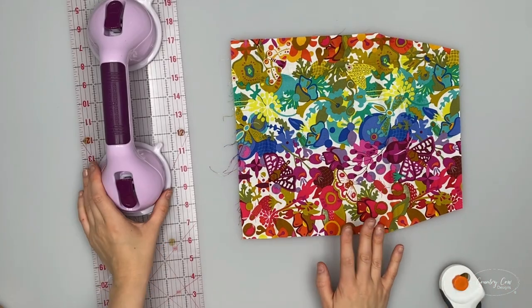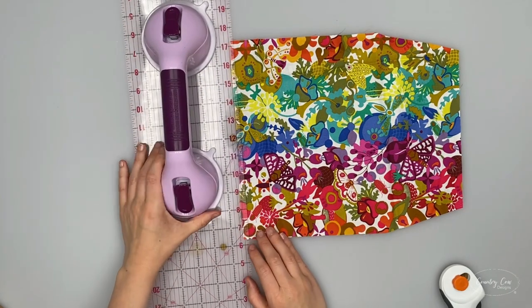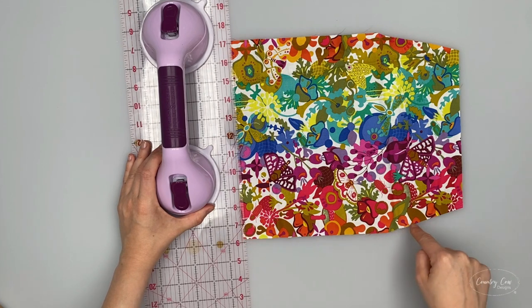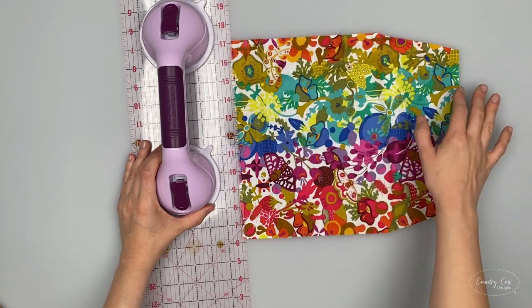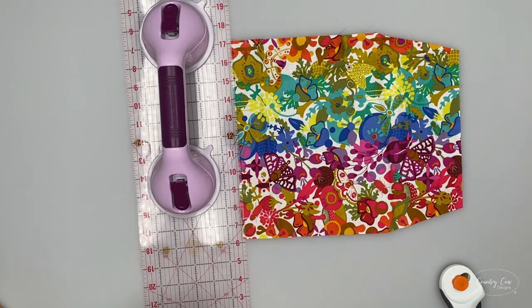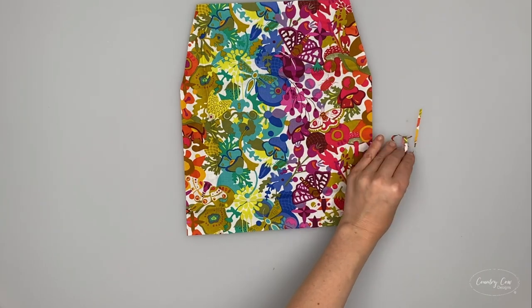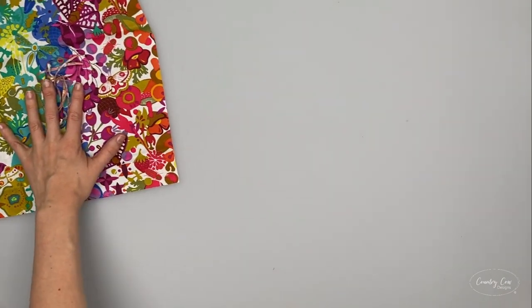To ensure a nice neat fit with the lining, we're then going to trim one eighth of an inch off every side - all of these edges - to make it an eighth of an inch smaller on each edge. There's my eighth of an inch trimmed off each side and I'm just going to set that aside for later.